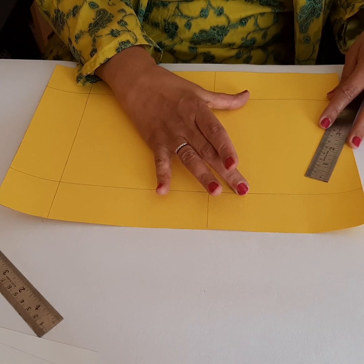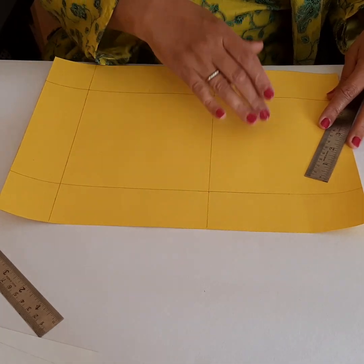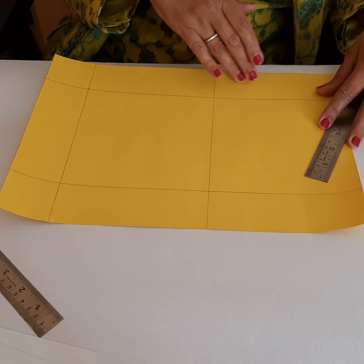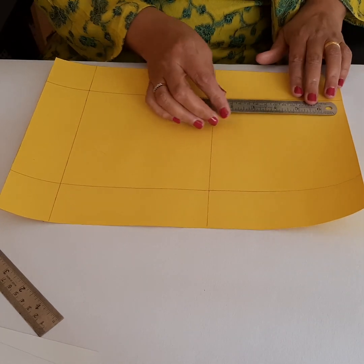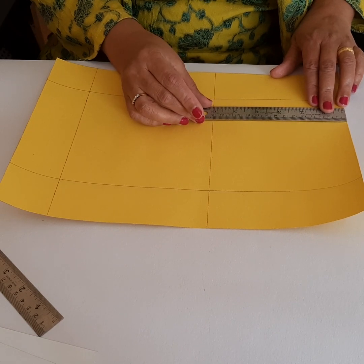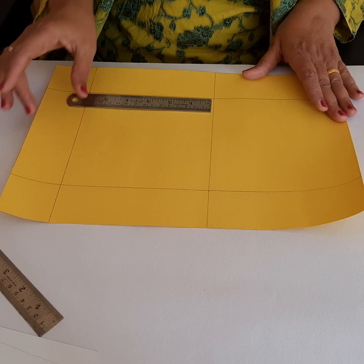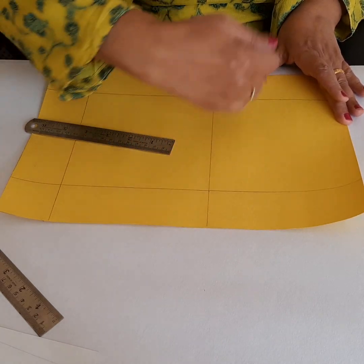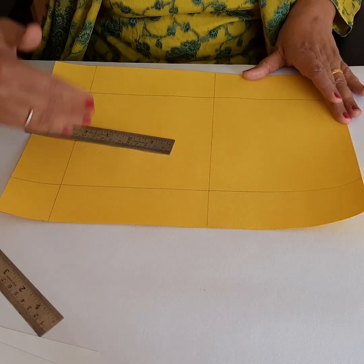That makes 10, so you are left with this square portion in the middle which is 15 centimeters. So 5, 15, and 5 makes 25 along this side. Now going the other way, you will mark 15 centimeters — you can see this is 15 centimeters — and you have a band of 5 here.